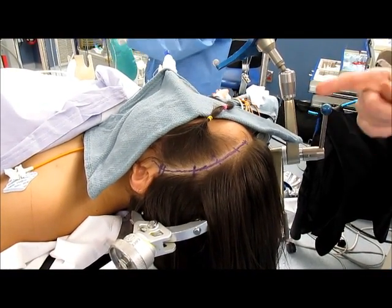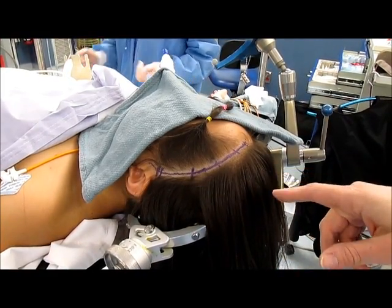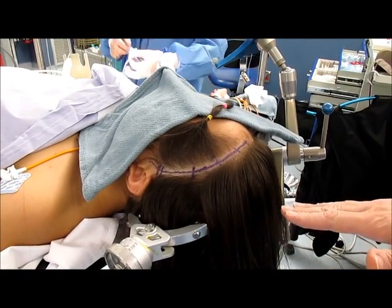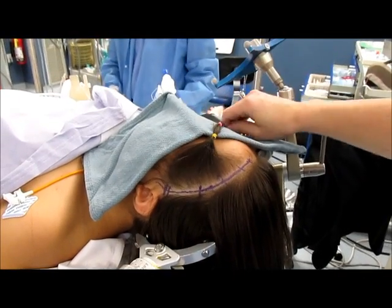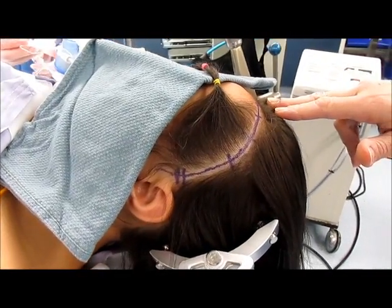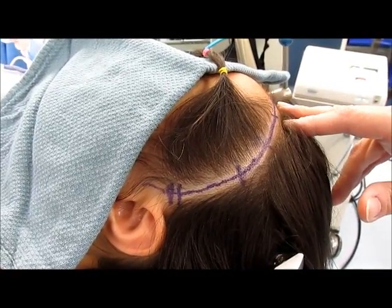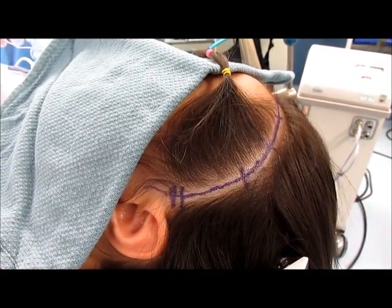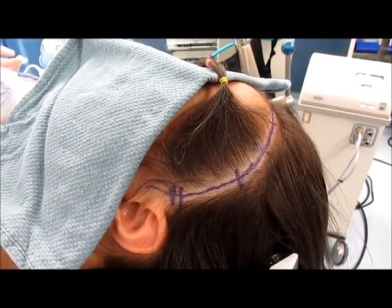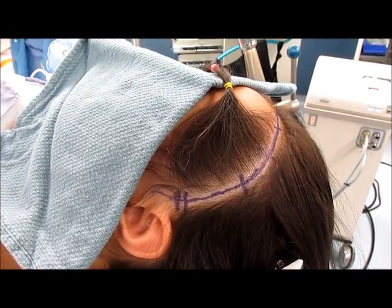For children who have a left sphenoid wing lesion, this is an appropriate incision. For young girls especially, it's important to try to preserve as much of their hair as possible. As you can see, we pulled some of her hair anteriorly, and the rest of her hair is back here. We try to keep the incision and the clipping of the hair along the incision line as thin as possible. This will allow us to retract her anterior left frontal scalp as much as possible in order to do a safe and cosmetically acceptable biopsy of the left sphenoid wing lesion.